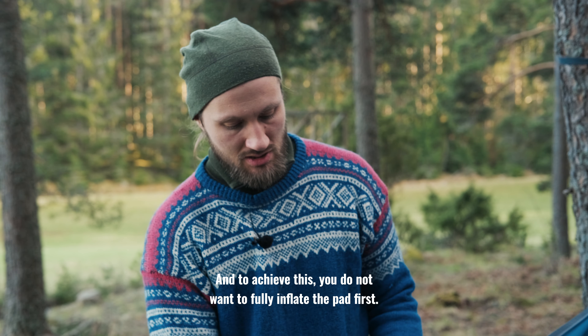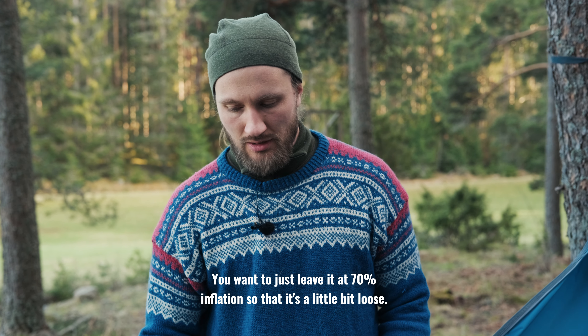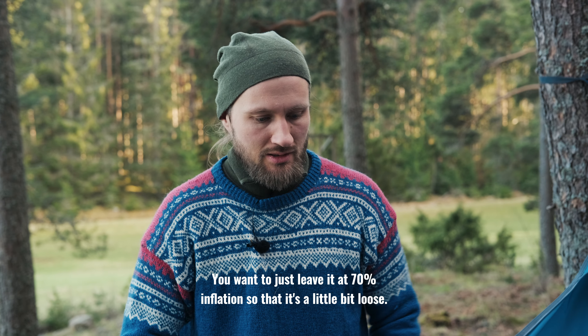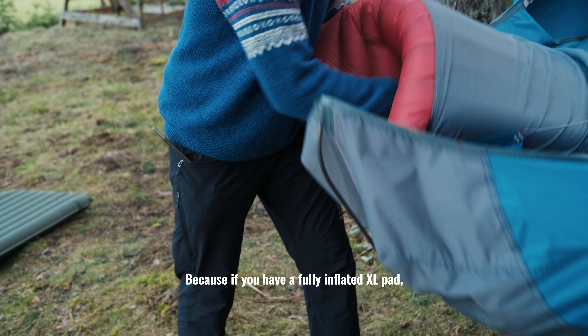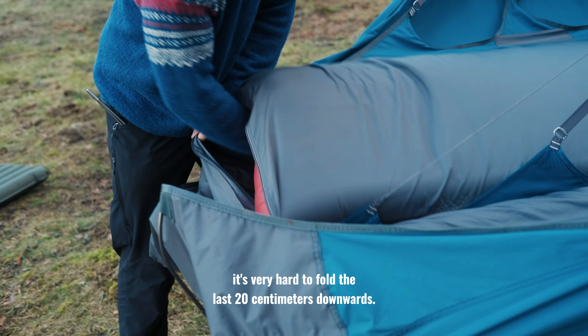To achieve this you do not want to fully inflate the pad first. You want to leave it at 70% inflation so that it's a little bit loose. Then it's easier to get it in and to create the fold, because if you have a fully inflated XL pad it's very hard to fold the last 20 centimeters downwards.